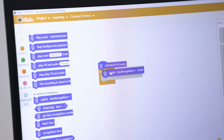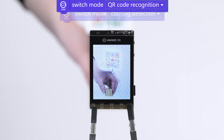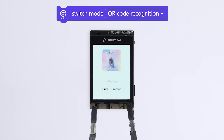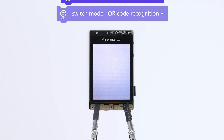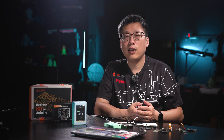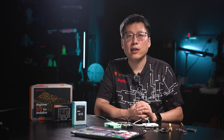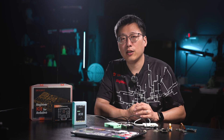Next, let's take a closer look at the UniHiker K10. It's especially suitable for education and rapid prototyping. With the MindPlus graphical programming platform, students can build their own voice control programs just like stacking blocks — no need to write complex code. They can create AI applications on their own, and the screen shows recognition results in real time, greatly lowering the entry barrier for AI learning. The K10 also supports speech synthesis, with an onboard speaker for human-machine interaction.